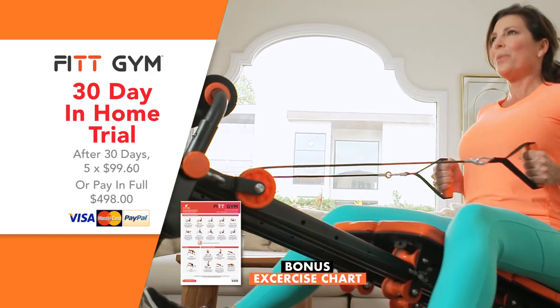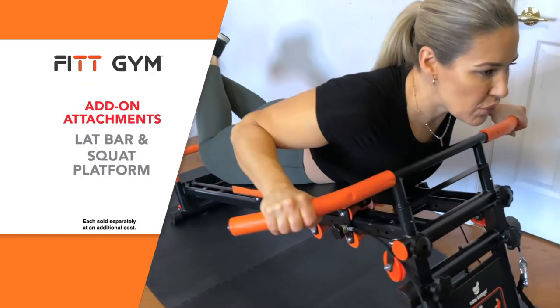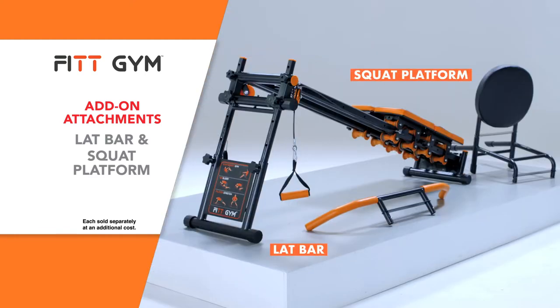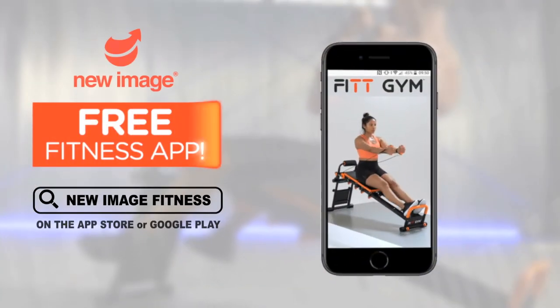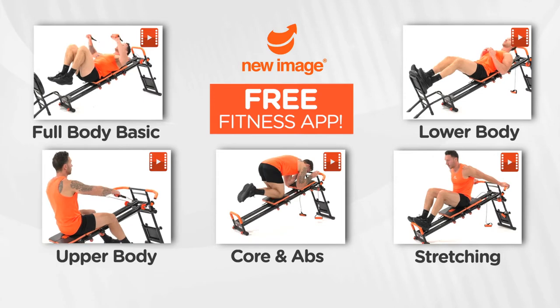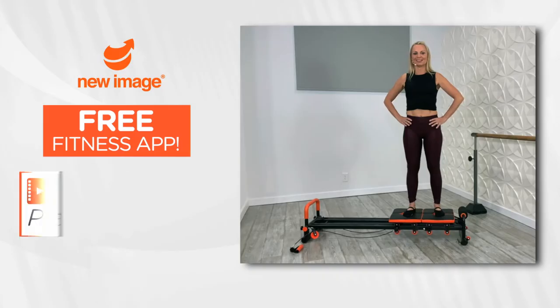Want to get even more out of your workouts? Then you need to add the lat bar for strengthening your upper body and squat platform for those glutes and legs. You can add one or both attachments to your Fitgym order today. Plus, to help you get the most out of your Fitgym, download the free new Image Fitness app with access to fun online workouts and a beginner Pilates workout.